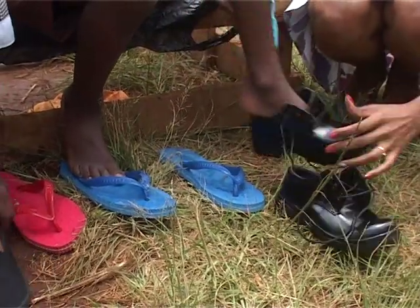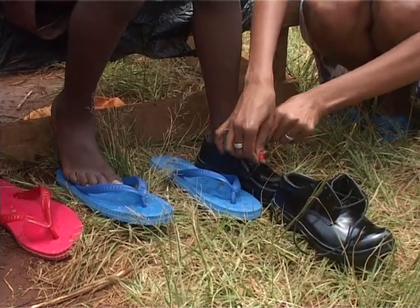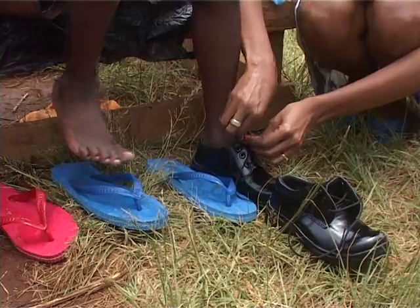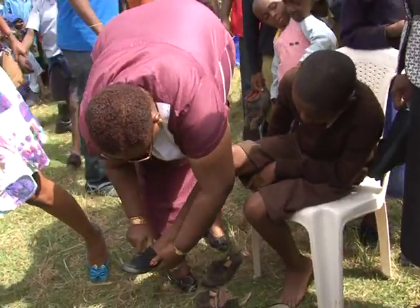If possible, wear shoes all the time and remember to keep them clean. By wearing shoes you prevent jiggers from jumping onto your feet. Jiggers in your feet can prevent you from walking.